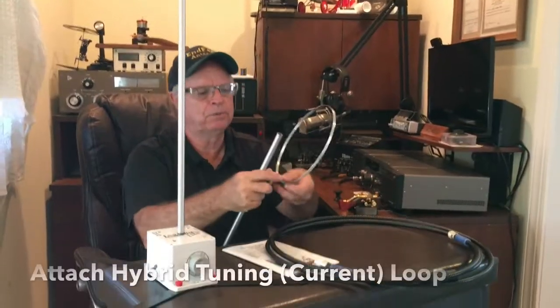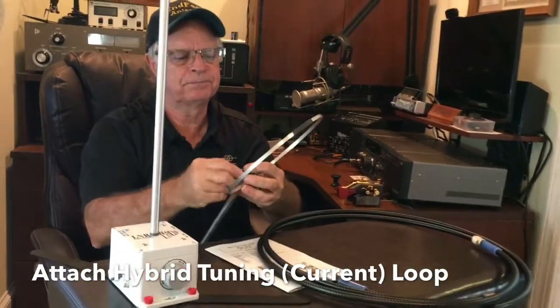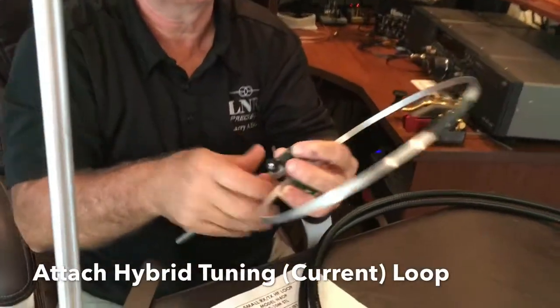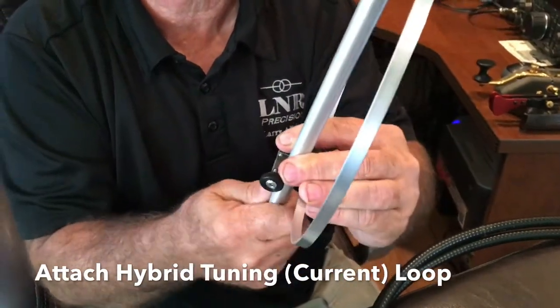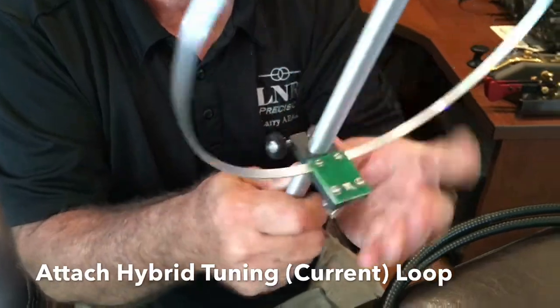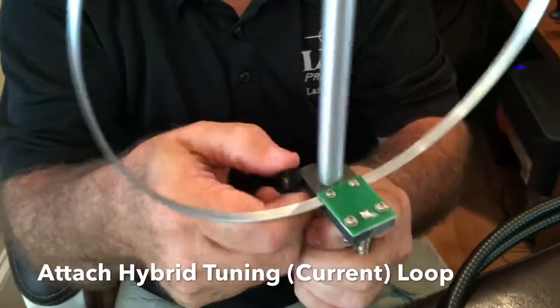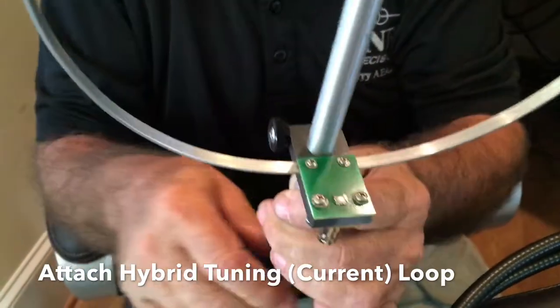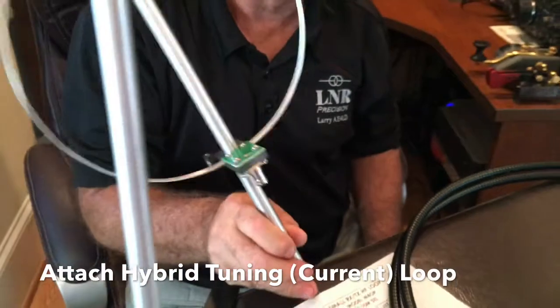In the next section, we're going to insert the current loop. This current loop is really a unique feature that a lot of our competitors don't have. It's fully adjustable, and you're able to get our SWR really down — really to a one-to-one match. It's a unique feature we've introduced that nobody else features. Basically, it goes in the last section.